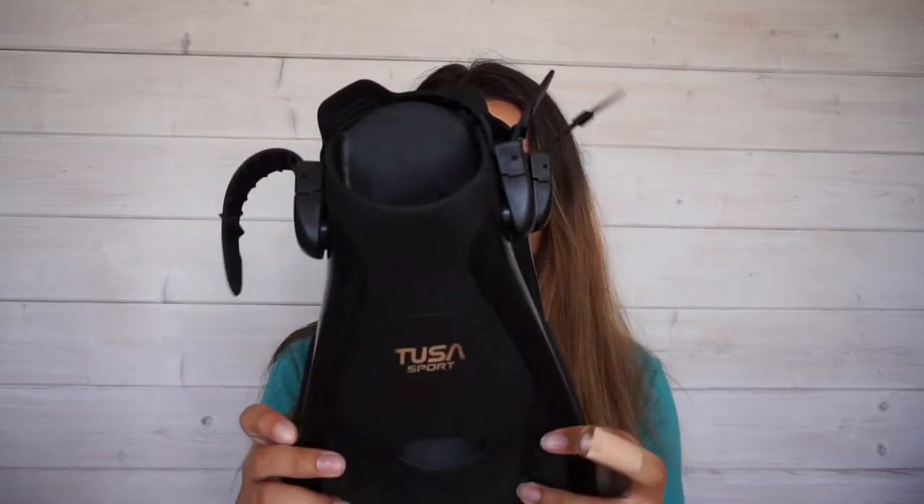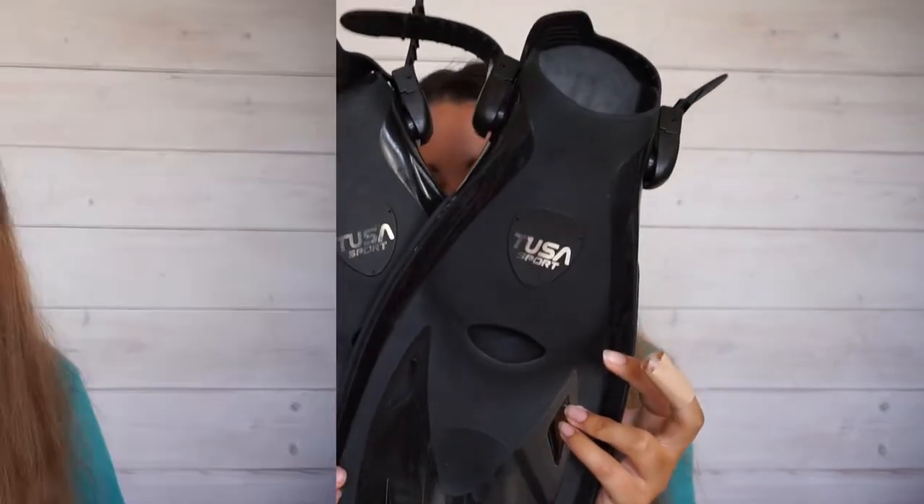Are you looking for some lightweight snorkeling fins that are going to be perfect for your travel and your holidays? Then we might just have the perfect fins in mind for you. Hi everyone and welcome back to Mike's Dive Store. I'm Lauren and today I'm going to be talking to you about and showing you the Two Sport fins. Within this video I'm going to be featuring some of its amazing highlights, taking it on my next snorkeling adventure so you can see what they're like in action, and I'll be going into my full review on how they went.